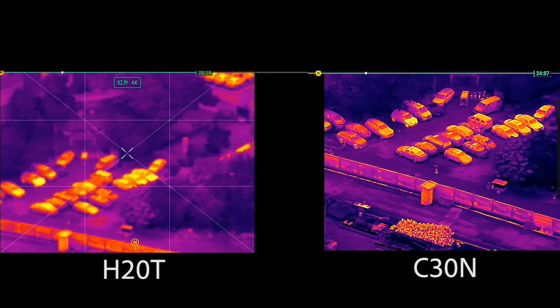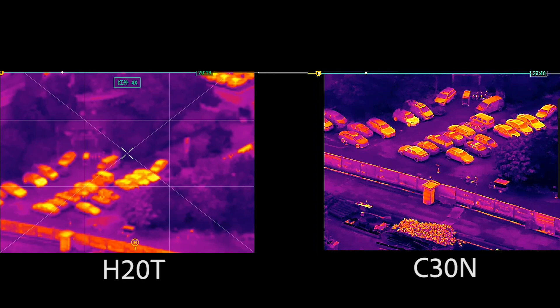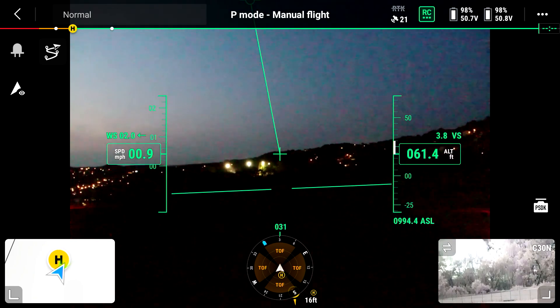To conclude on the thermal side, that is actually the strength of this camera. There's nothing else on the market that even comes close to it. I'm sure technology will catch up eventually and we'll have other sensors, but this is the first camera that can do this.